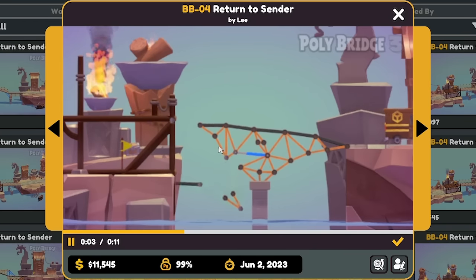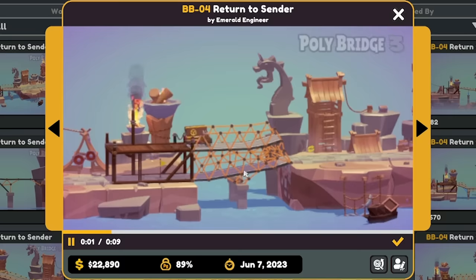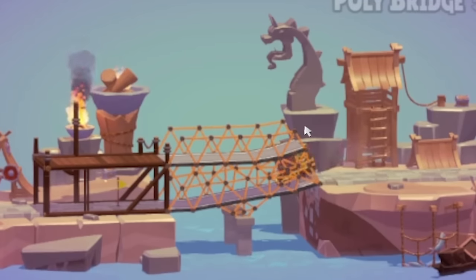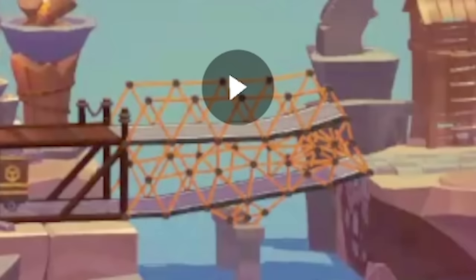This one has droppy bits and — interesting. Still quite pricey for what it is though. Nothing compared to this one — look at all the truss work in that. You could literally delete the entire top and I guarantee you it'd be fine. Although he is an engineer, I can't blame him. Safety first.